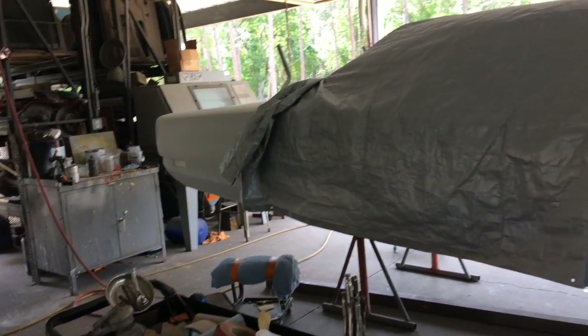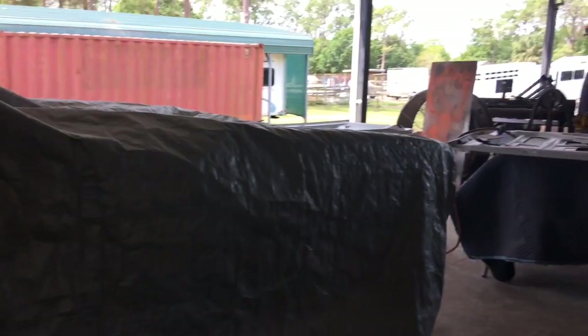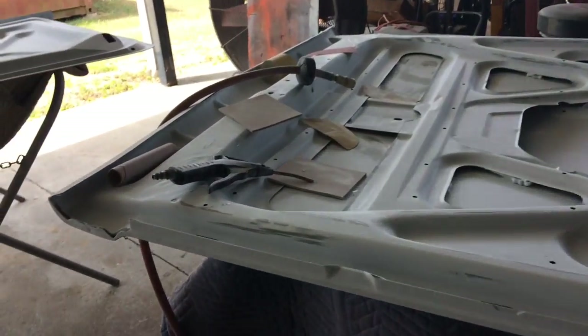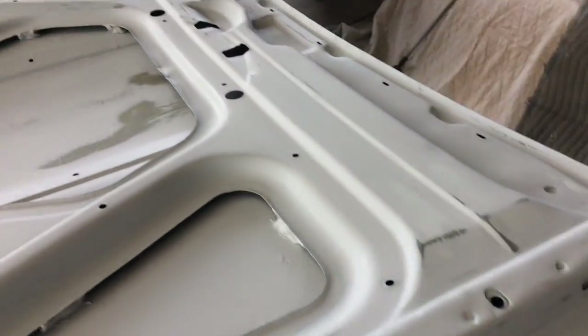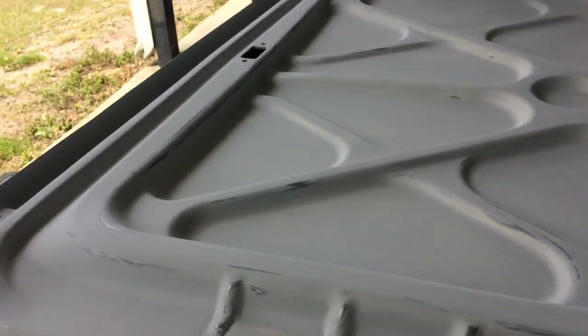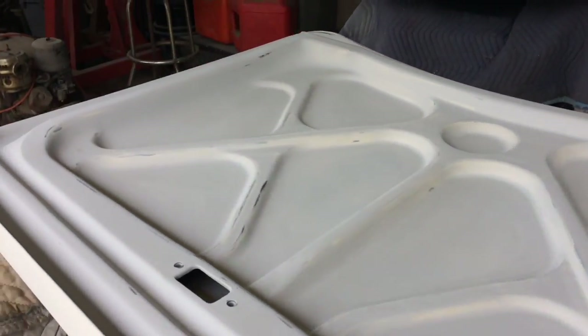Got the trunk off, got the hood scuffed — underside of the hood too. And the trunk. Getting ready to paint it spanker white.